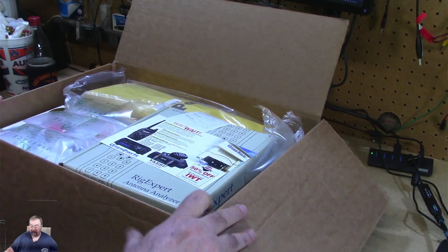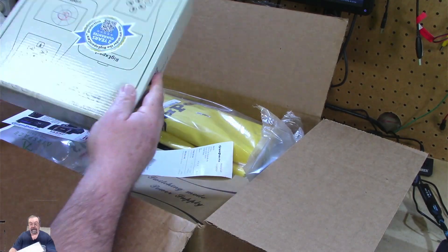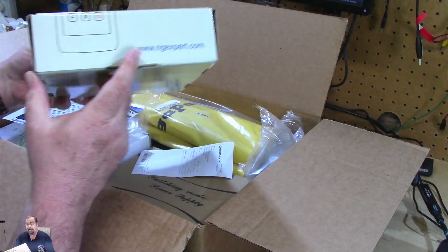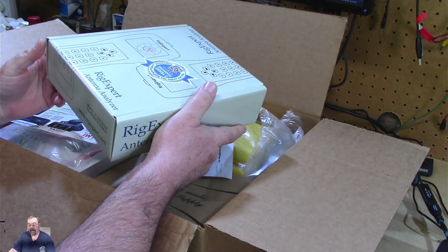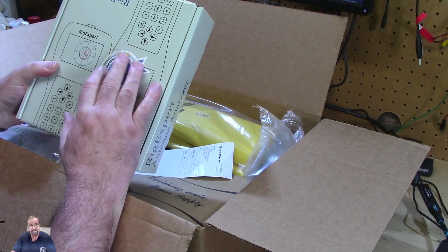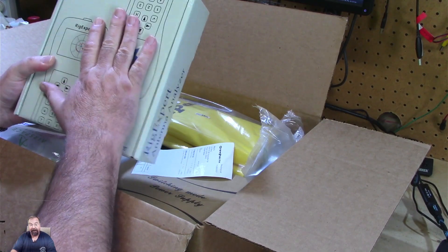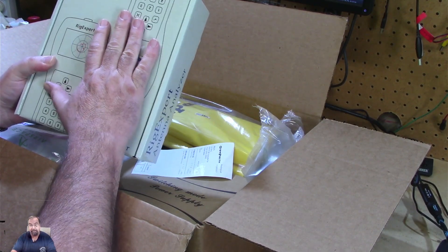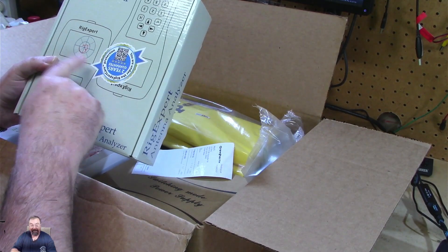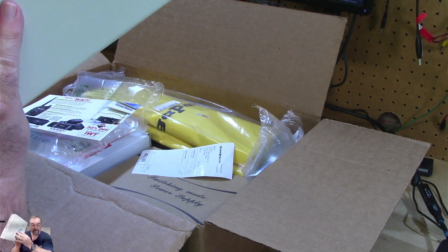We're doing this together, folks. What fabulousness is in here? Well, this is a Rig Expert AA-1400. I bought this from Giga Parts yesterday as well, and I assumed it was coming in different shipping. This is not part of the mystery box. You will not get a Rig Expert AA-1400 if you get the mystery box from Giga Parts — just to be clear about that. We'll talk about that in a minute.